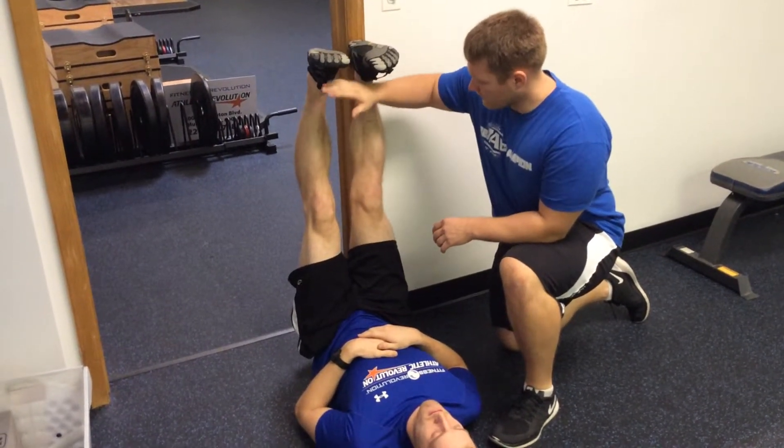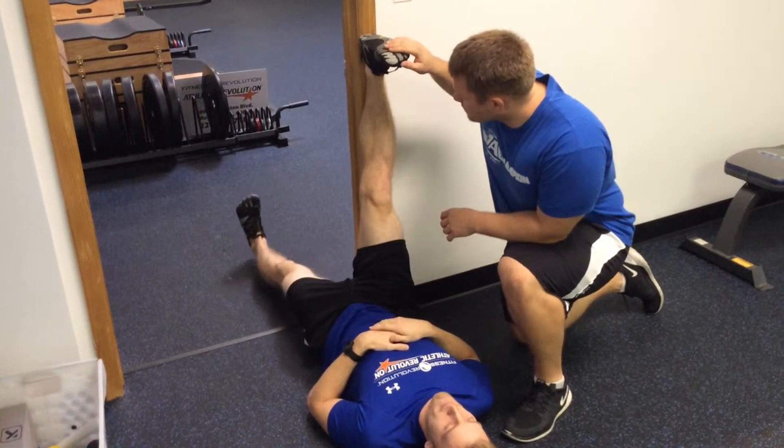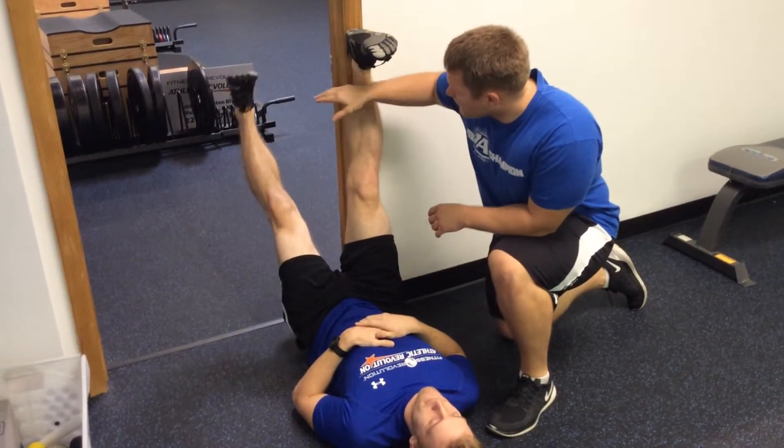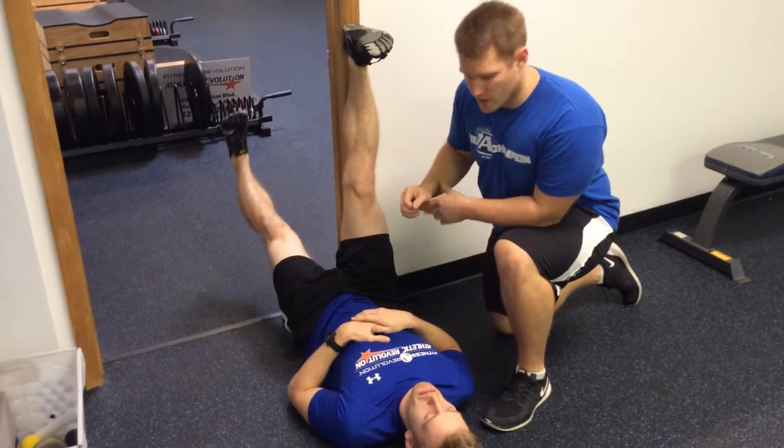Both legs come up to the same height, then lower one leg at a time, nice and controlled, keeping those toes dorsiflexed or pointed straight up. Come back nice and under control, trying to keep that leg as straight as possible, as far as you can possibly go with a good range of motion.